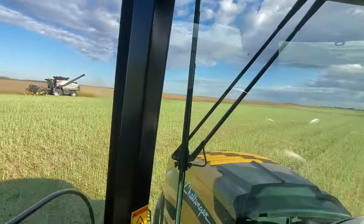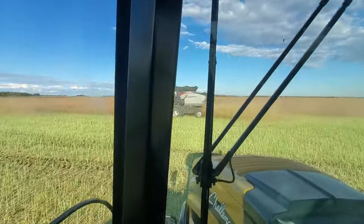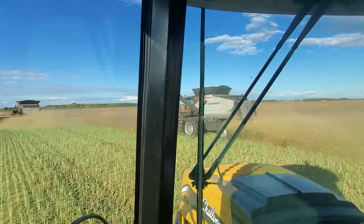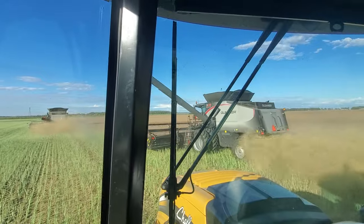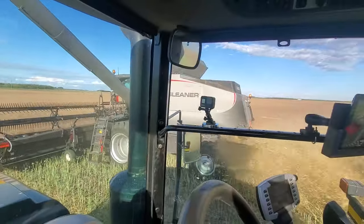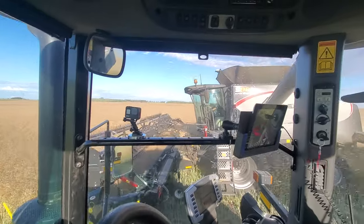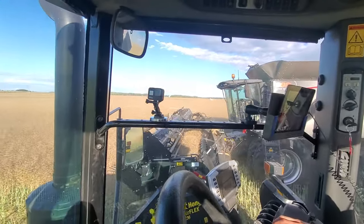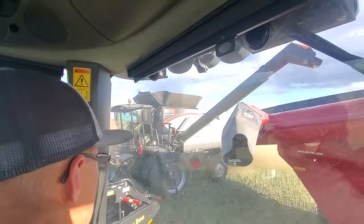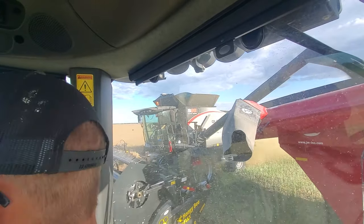The combine guys are very happy with the Honeybee. Like I said, we are looking forward to getting our 40-foot headers. The 35s are working fine but the 40-foot will be nice. Two and a half acres per pass, so we're going to get some higher capacity.